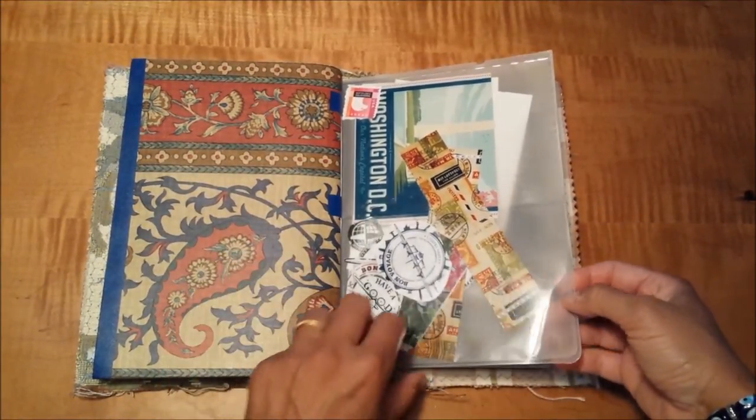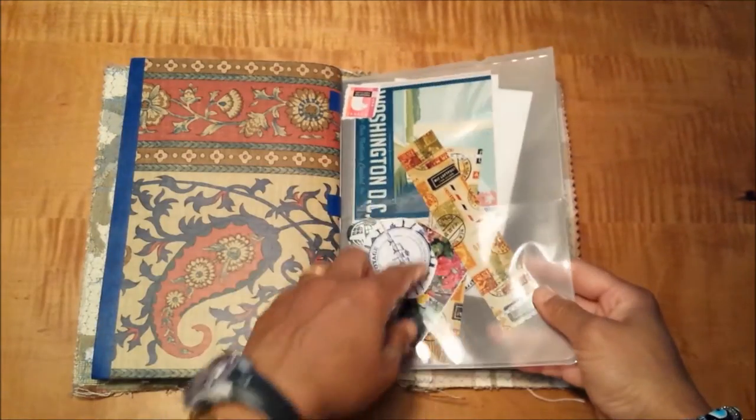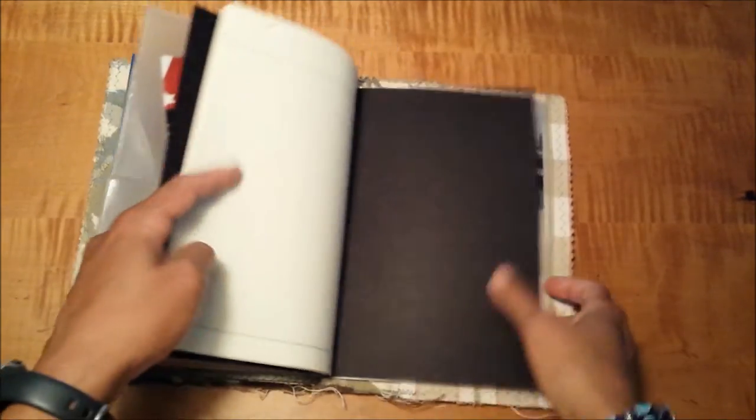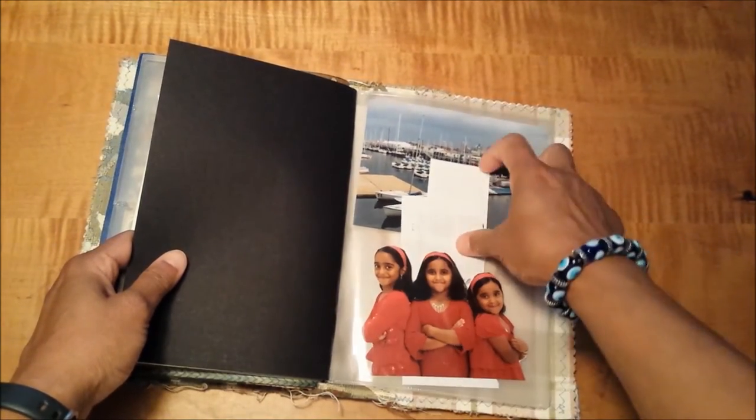I just cut off the rings and folded one in half, which gives me four pockets in the front and four pockets in the back that I can keep things in before I go ahead and use them in my journal.